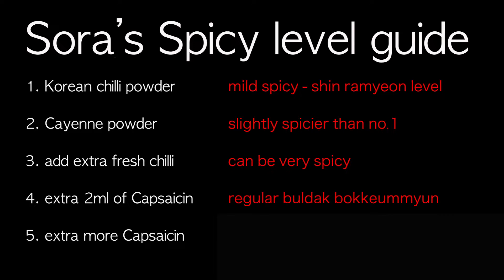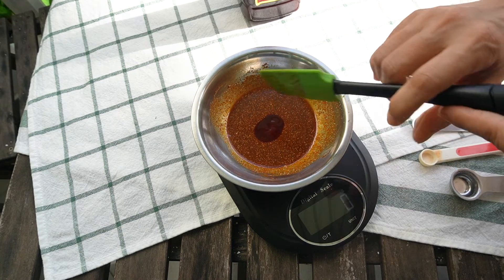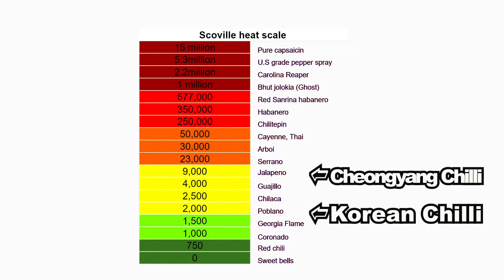Level 5: More capsaicin will make your noodle even spicier. But be careful — you need to add capsaicin to your sauce first, not afterwards. If you consume capsaicin directly, it's too spicy and your tongue will be hurt. As for which chili to use, there are two kinds of Korean chili pepper: regular and cheongyang. Regular Korean chili is around 2,000 Scoville and upwards, and cheongyang chili is around 4,000 Scoville and upwards. I hope you can find the right chili for you.